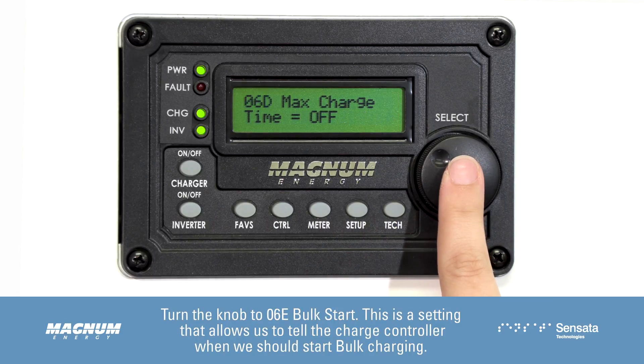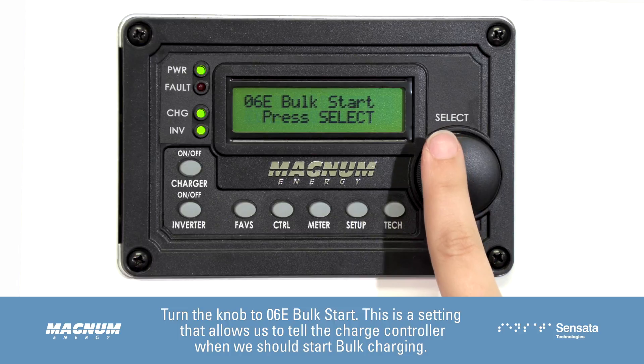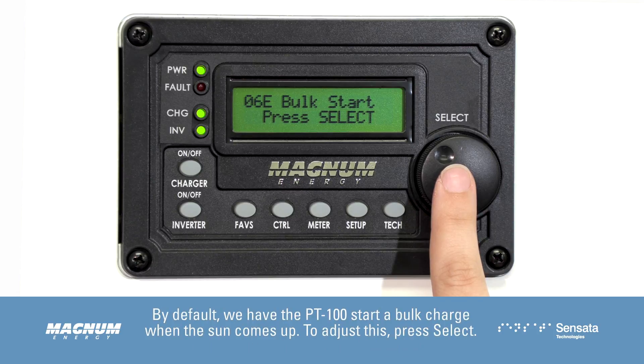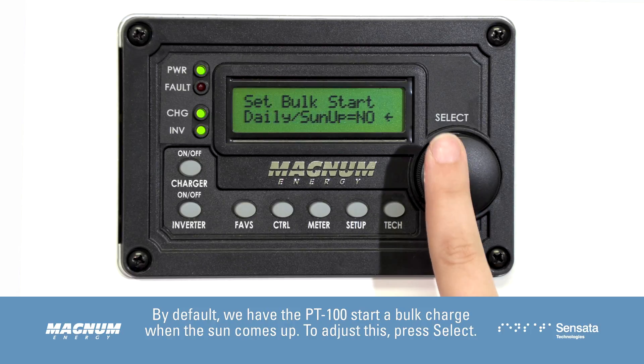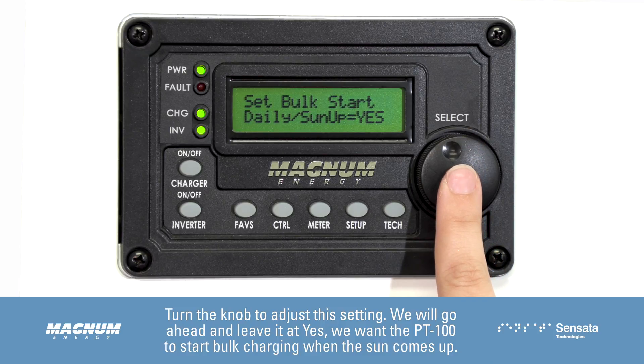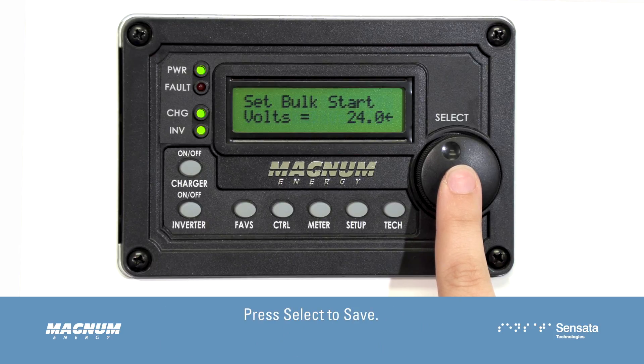Turn the knob to 06E Bulk Start. This setting allows us to tell the charge controller when to start bulk charging. By default, we have the PT100 start a bulk charge when the sun comes up. To adjust this, press Select and turn the knob to adjust the setting. We will go ahead and leave it at Yes — we want the PT100 to start bulk charging when the sun comes up. Press Select to save.